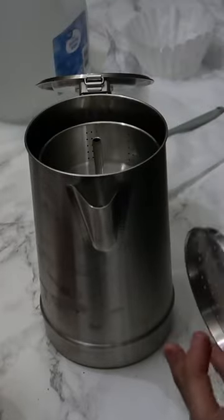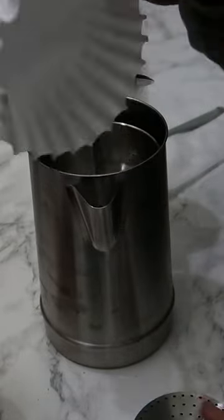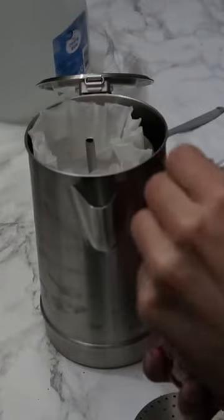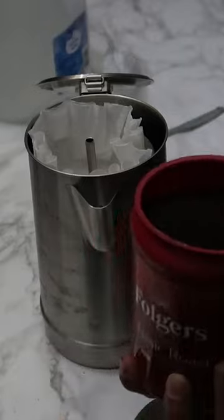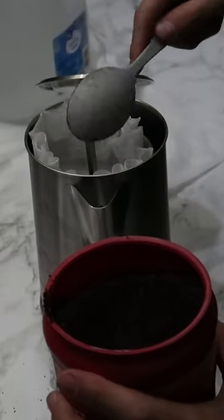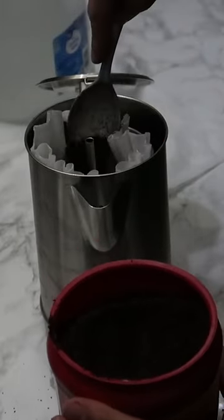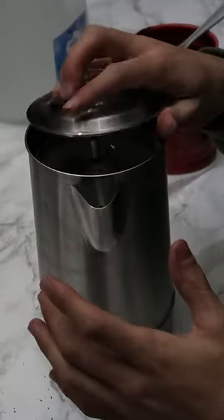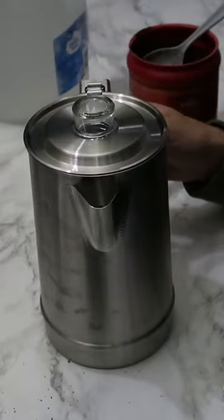Once you got your water in there, put this back in. I'm gonna use a coffee filter to make sure there's no grains in the coffee. From here, all you gotta do is get your coffee — probably do three scoops: one, two, three. Then go ahead and put this back on there and close it up.